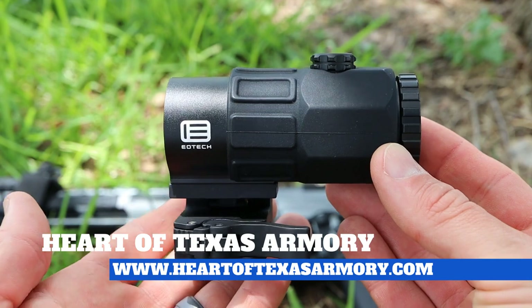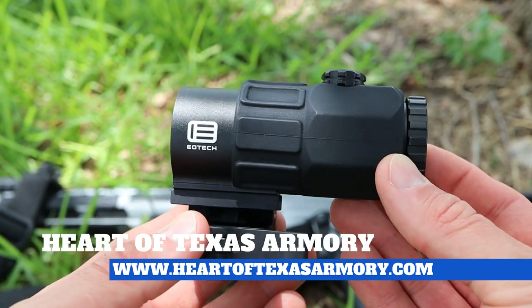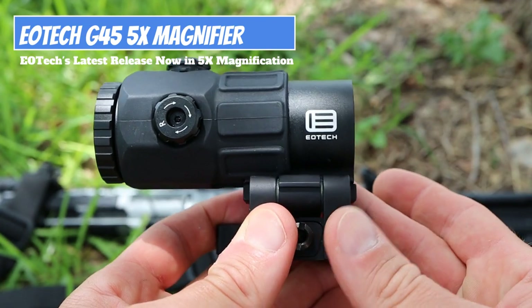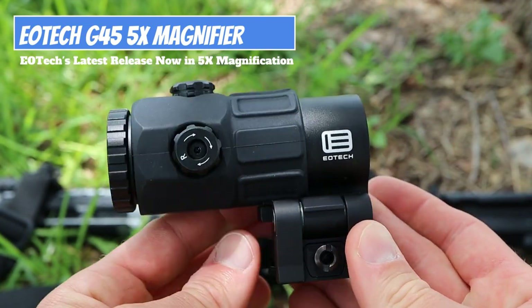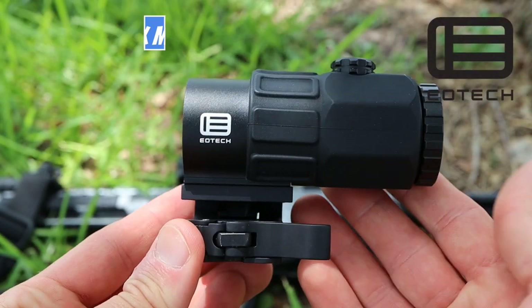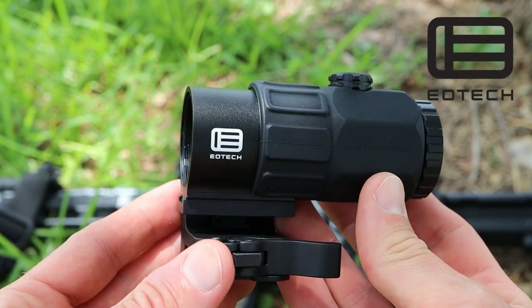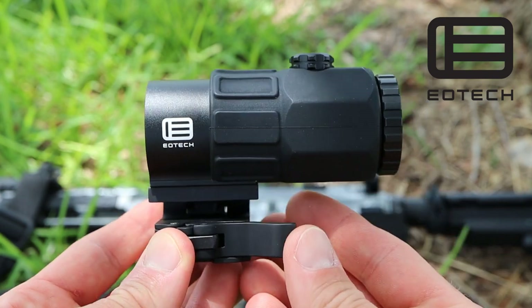Hey everybody, it's Neil again from Heart of Texas Armory, and today I want to bring you a video overview and review of this brand new magnifier from EOTech. This is the G45 5x magnifier from EOTech, and this may be one of the best magnifiers currently on the market.